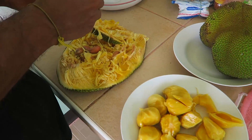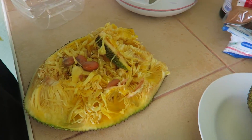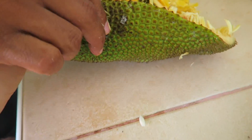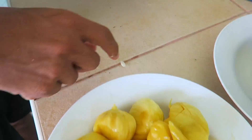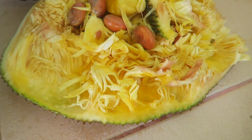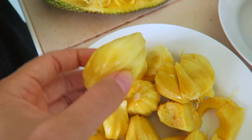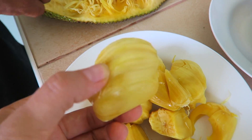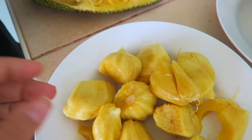Wir haben gerade von zwei Mitarbeiterinnen hier aus unserem Resort eine wunderschöne halbe Jackfruit geschenkt bekommen. Jetzt mal geschält – die sieht von innen so witzig aus, mit verrückten Fasern und Fruchtkammern. Die sind so lecker, die schmecken wie natürliche Gummibärchen, gesunde Gummibärchen. Die essen wir jetzt zum Mittagessen.